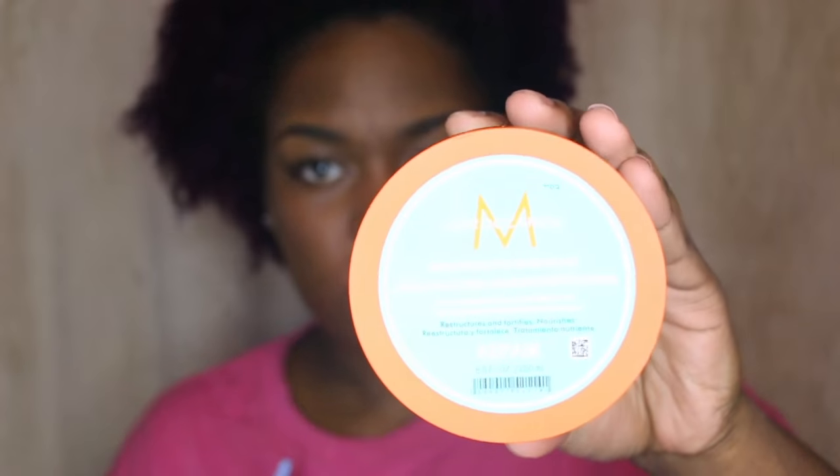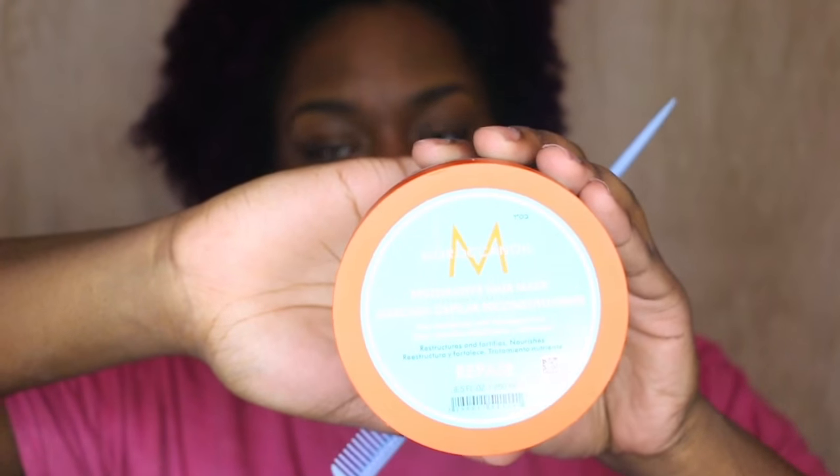What we're going to be using today is the Aveda Invanti Exfoliating Shampoo, my Moroccan Oil Restorative Hair Mask, and a comb — I'm going to list this comb in the comment section below.